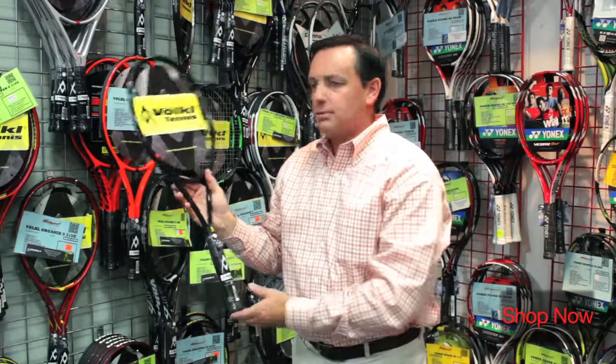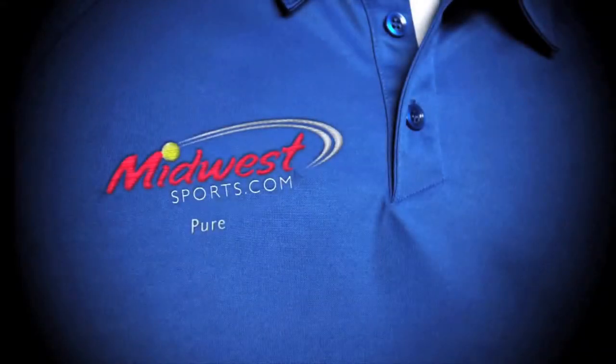I'd recommend you check out the PB10. Midwest Pure Tennis.